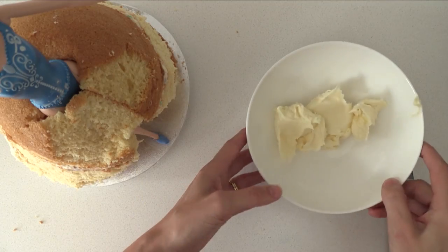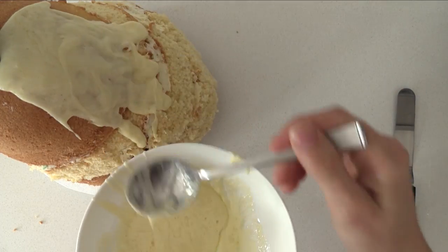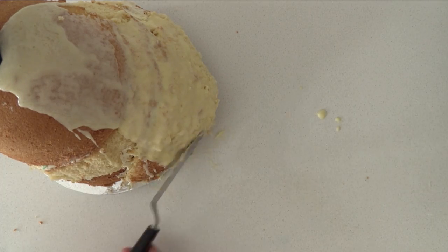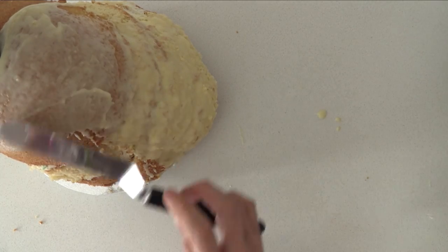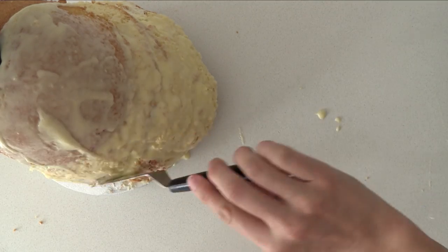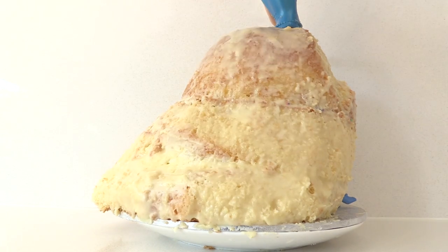Now for our crumb coat. Take a small amount of frosting and melt it in the microwave or over a double boiler to make it liquid, then spoon it over the cake and spread it out. With a really fresh crumbly cake like this, this method makes it easier to get a thin layer of frosting without pulling chunks off the cake. Spread it out really thinly, and once it's completely covered refrigerate it for about 10 minutes or until you can touch it without it being sticky.